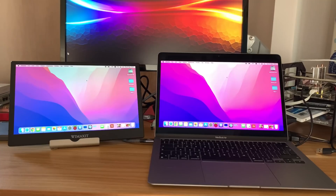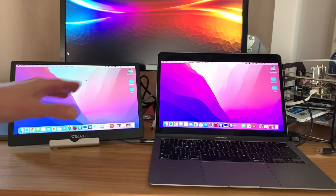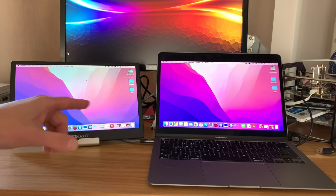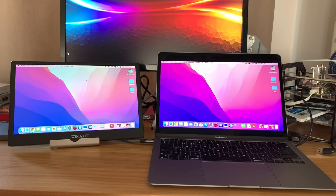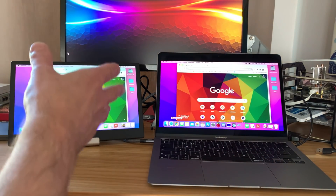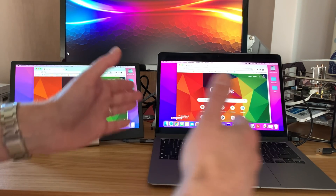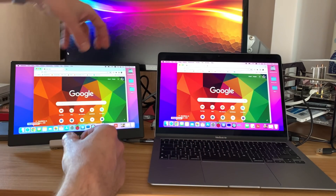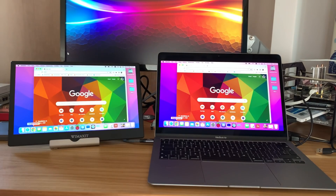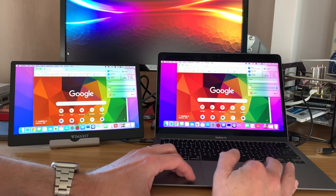This is my M1 MacBook — I'm using the same USB-C cable to plug in the monitor. The monitor is being powered from the MacBook and it's defaulted to mirroring, so whatever I do on the screen shows on both. This would be great in a work situation where you want someone to see your monitor without sitting side-by-side — you can flip the monitor around so they can be sat the other side of the table.